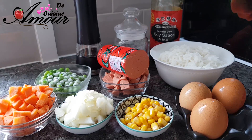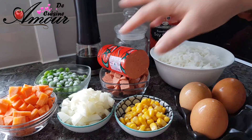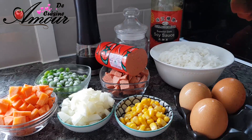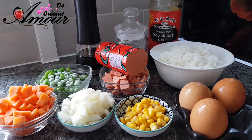Pour la recette du riz façon riz cantonné, j'ai besoin bien sûr de riz blanc cuit et refroidi, de carottes, d'oignons (vous pouvez utiliser de l'oignon vert), de maïs, de kashir coupé en cubes — si vous n'avez pas de kashir, je vous passe le lien de la recette maison en bas. On aura aussi besoin de petits pois surgelés, de poivre noir, de sel et de sauce soja. J'ai tout coupé en petits cubes.